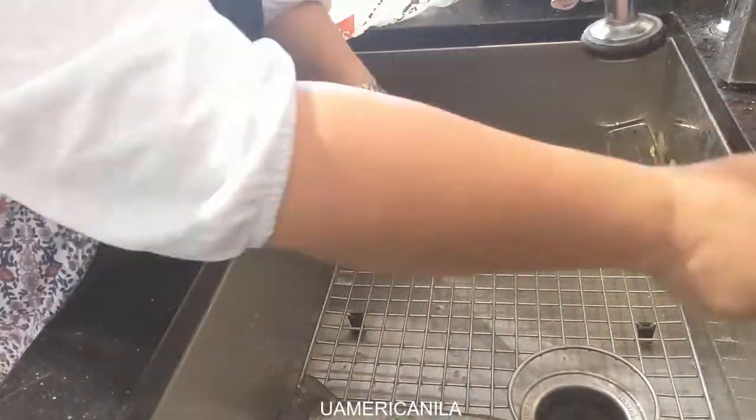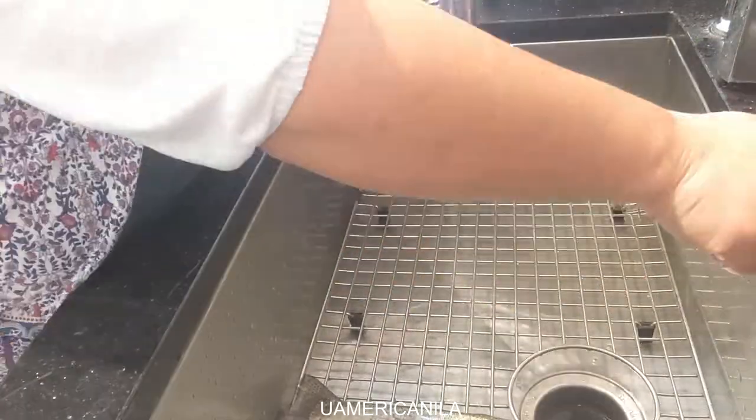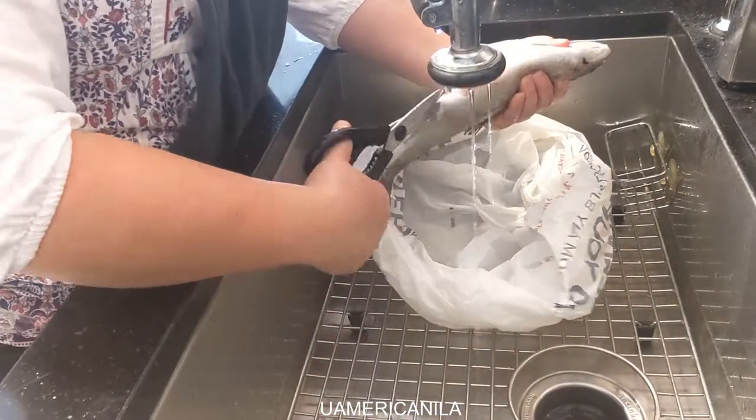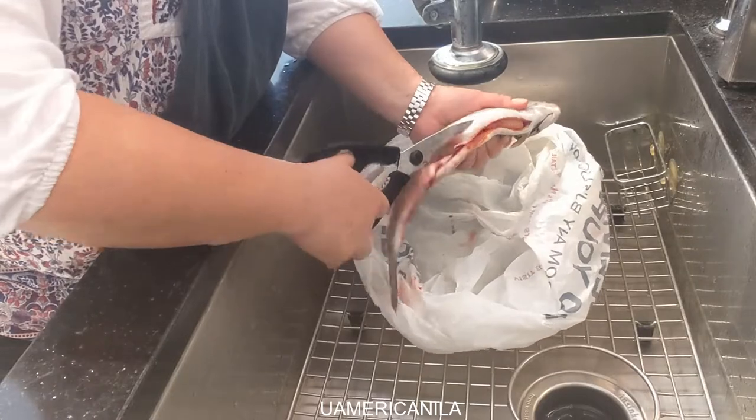Today I'm going to show you guys how to make trout jerky. Before we get started, we're going to clean our fish first — I'm going to clean out the guts and take out the skin. All I need is the flesh.